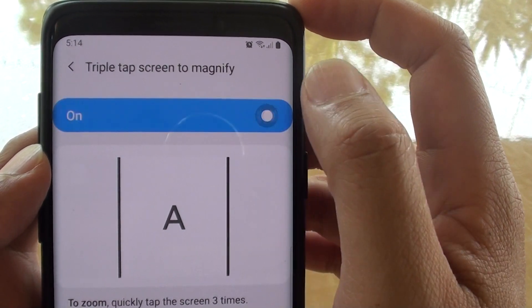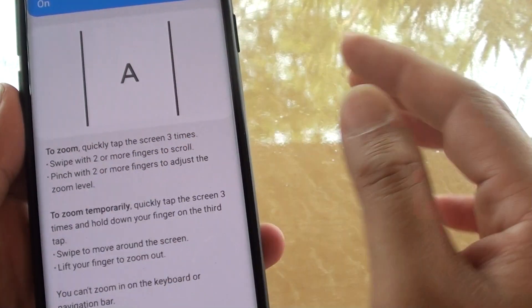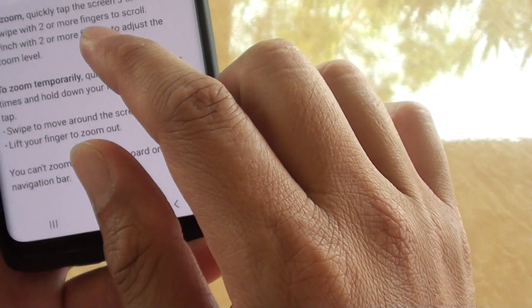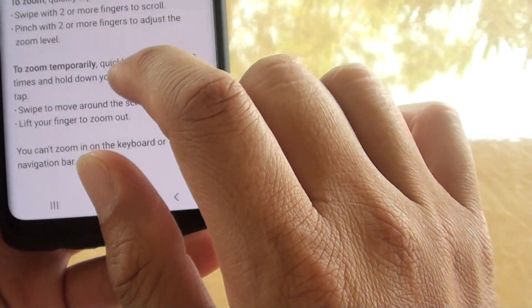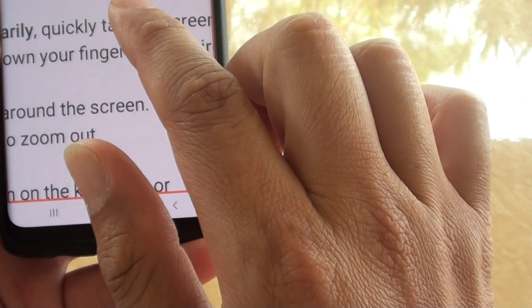Then you can tap on the on or off button. So if it is on, you can triple tap. To zoom quickly, tap the screen three times. Swipe with two or more fingers to scroll once it is zoomed.